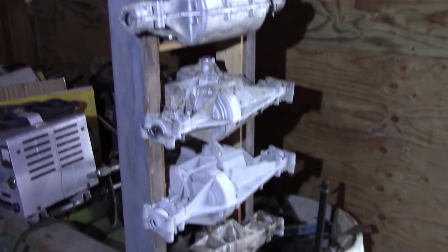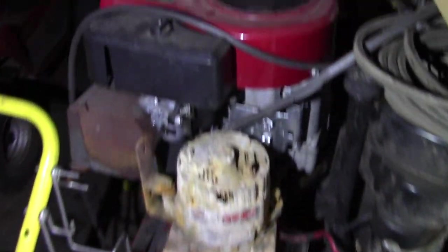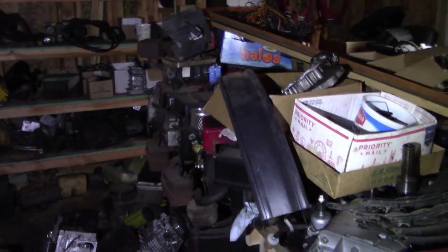Starting off, we've got a bunch of transmission cases and these are all empty. There's a transmission aisle. There's also the engine aisle, which is packed right now.